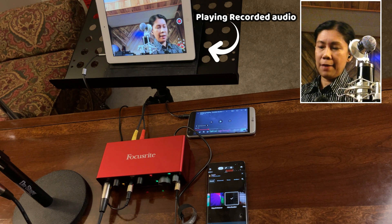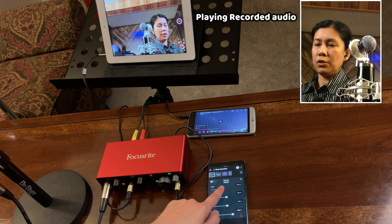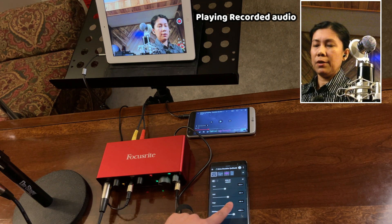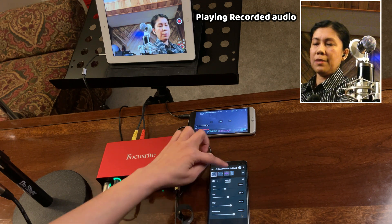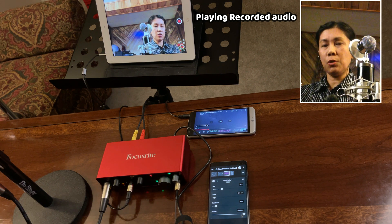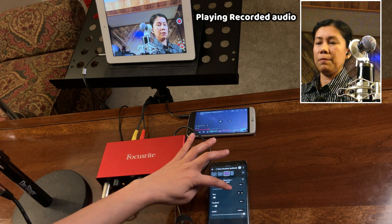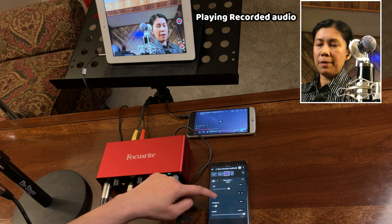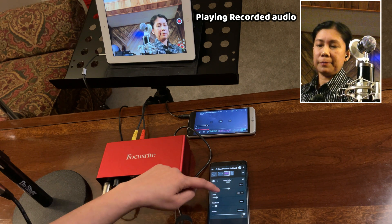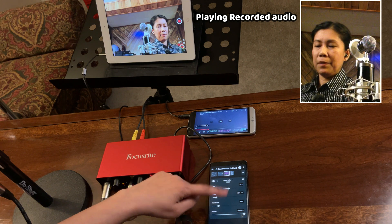If you want to add more effects to your vocals, tap the FX button or the two parallel lines. From here you can change your low, mid, and high to your preference. There is also a Filter Echo option — you can change the mix to adjust the audio output for your vocals. Turning up the mix adds more echo, and the time setting doubles your audio.